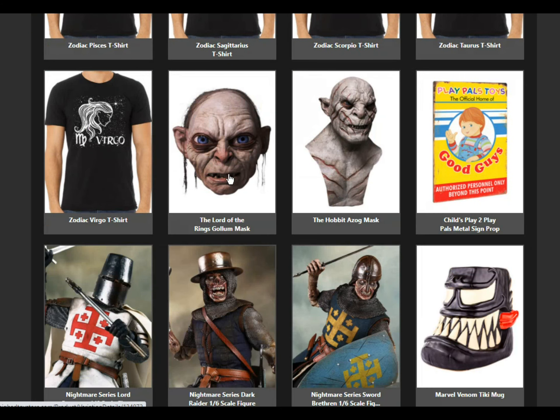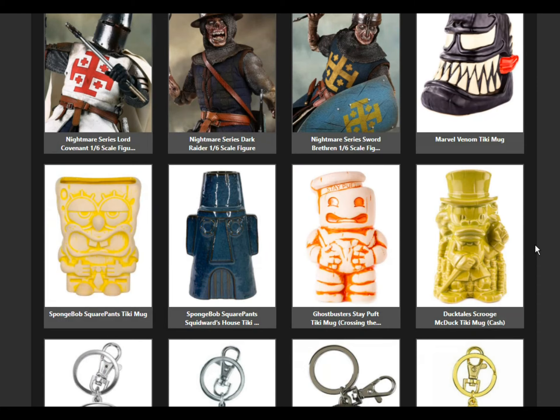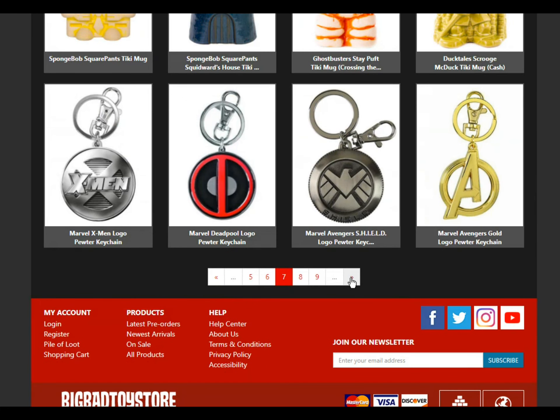A Gollum mask — wow, that looks really detailed. These both look really scary. I have not thought about Halloween for a second, but here we are. There are three, four, five Halloween things I've seen on here.